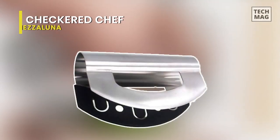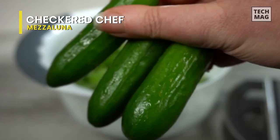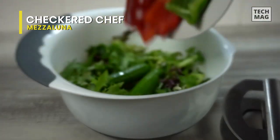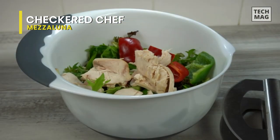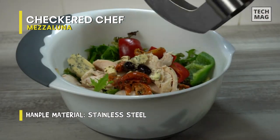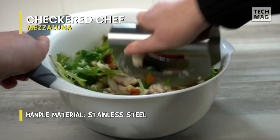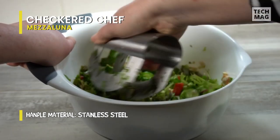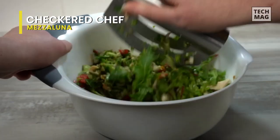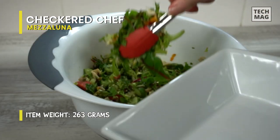Checkered Chef Mezzaluna. Chopping up veggies has never been easier with the Checkered Chef Mezzaluna Vegetable and Lettuce Chopper. Just place them into the bowl and start rocking for chopped salad in seconds. It's got two different blades that work as a veggie cutter to get the job done quickly, all the while being wide enough to prevent your goods from getting stuck. The herb cutter is constructed from stainless steel and built to last. Simply place it in the dishwasher when you're done.